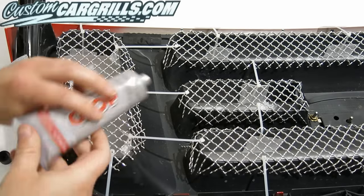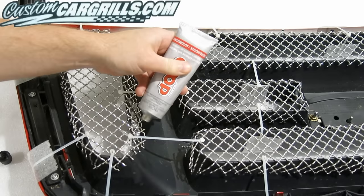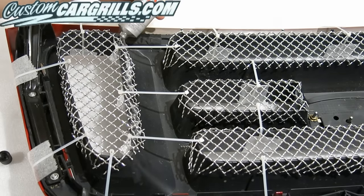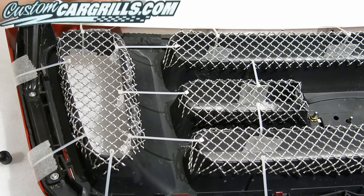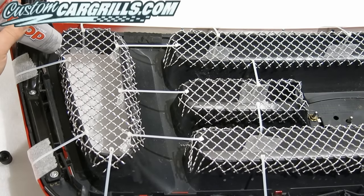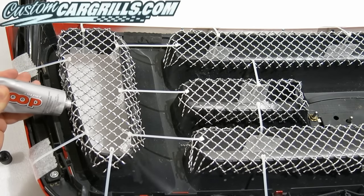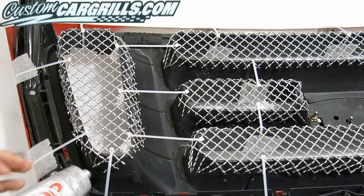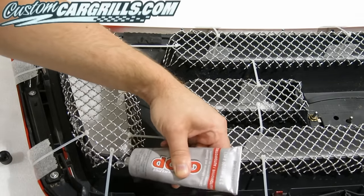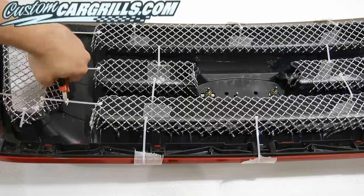For this type of installation, I like using an adhesive, and automotive goop is usually my go-to favorite. This will come out of the tube easy, dries clear, and usually holds very well. It's got a little bit of flex in it, which is important, so that way it's not going to crack later down the road like many other adhesives. It does take about a day to dry, and you do need to use it in a well-ventilated area. I'm simply applying it around the perimeter of the wire mesh and making sure that I have enough so that it touches the mesh to the back of the bumper — we want to make sure we have full coverage. Definitely use caution to make sure that none of it drips through the front.